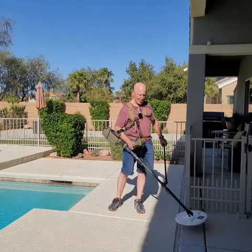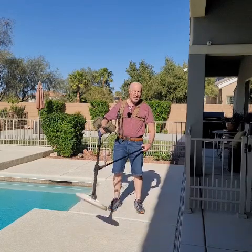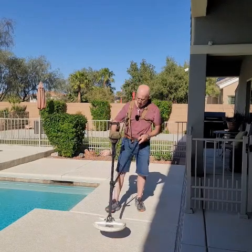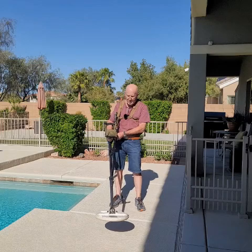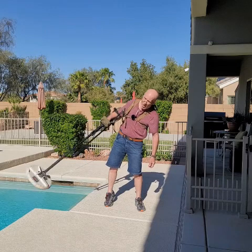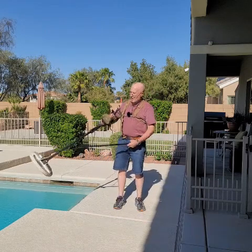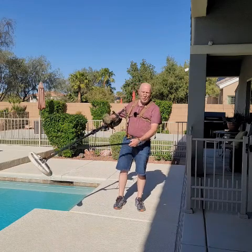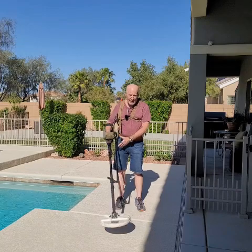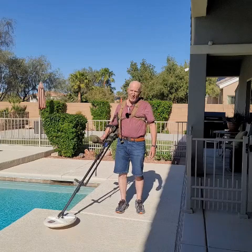We call it a guide arm because it's like a joystick for your metal detector. Remember how you used to have to bend your whole body when detecting to the side, because you had to counteract the weight of your detector? This is a very heavy detector, the GPZ 7000. With the guide arm you take this little egg-shaped handle, twist it, and you have complete control. Add these items together and you've got a really comfortable rig that's going to allow you to detect for hours and hours.